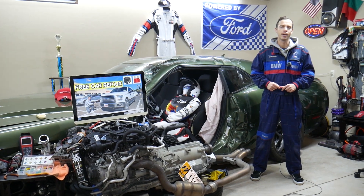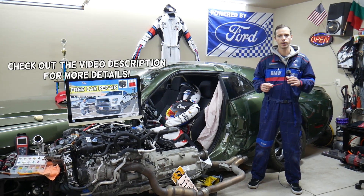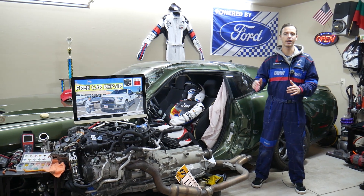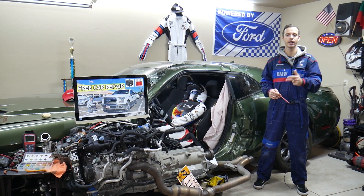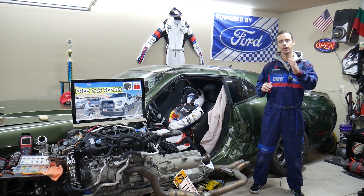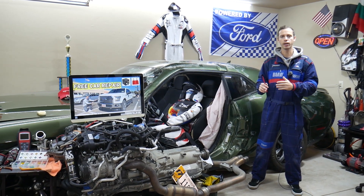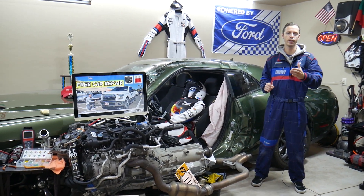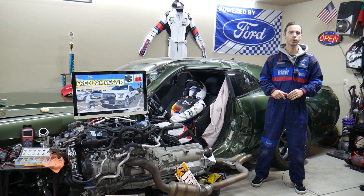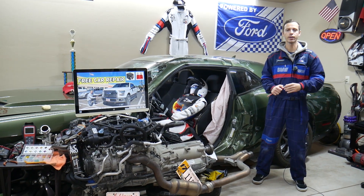Hey guys, welcome back to Free Car Repair. Thank you for watching and subscribing to the channel. Today will be a super helpful video for anyone with a Ford F-150, specifically this generation from 2015, 2016, or 2017. If you have a problem where the side mirrors do not work, we'll explain which fuse and relays you need to check — two relays and one fuse — where they're located in two different fuse boxes, how to find them, where to buy cheap fuses and relays, and why it's important to test them.